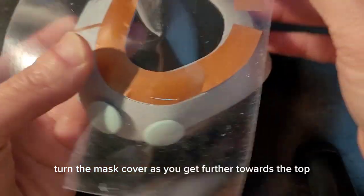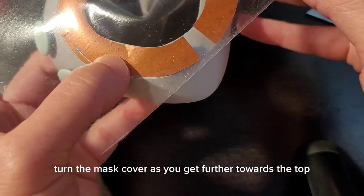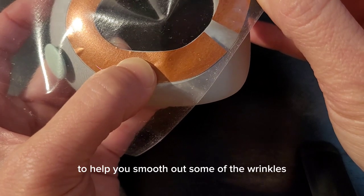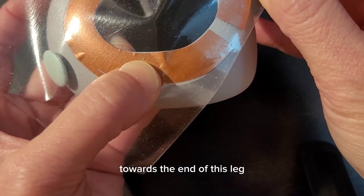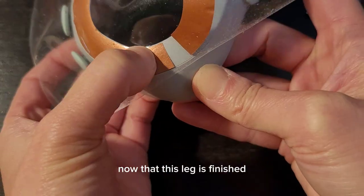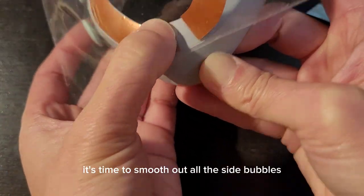Turn the mask cover as you get further towards the top and add a bit of tension to the transfer tape to help you smooth out some of the wrinkles towards the end of this leg. Now that this leg is finished, it's time to smooth out all the side bubbles.